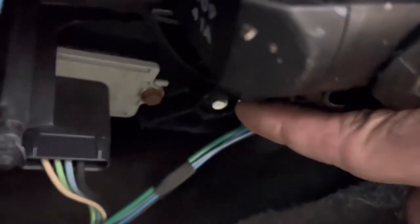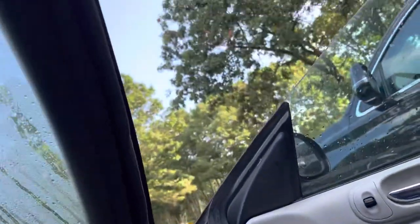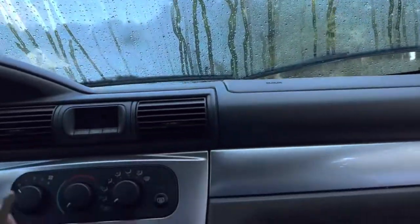Let me show you — there's one of them, see that white? There's three bolts like that, and then a plug right here. You pull that plug out, we're gonna drop this motor and show it to you live, and we're gonna see what's in there.